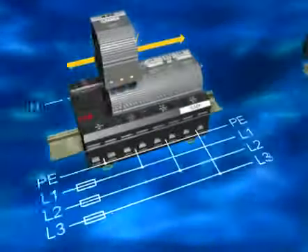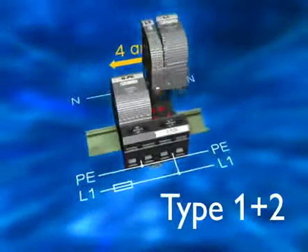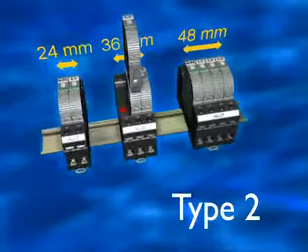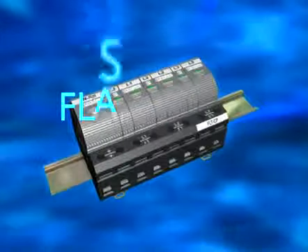FlashTRAB Compact is extremely modular and is also a completely suitable solution for 4 and 3 conductor networks. Varistor arrestors are only 12mm wide and are a perfect medium protection for sub-distribution panels. FlashTRAB Compact — protection of the future.